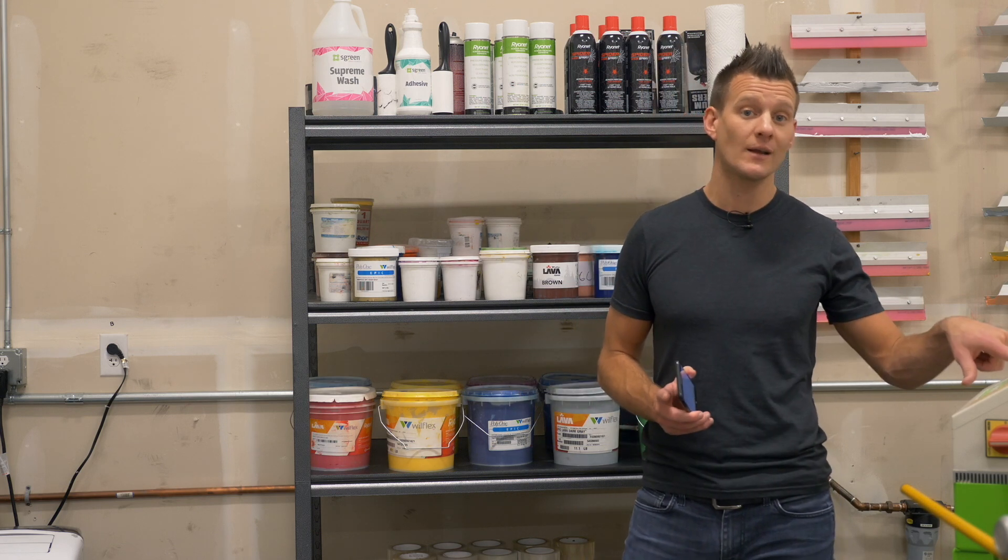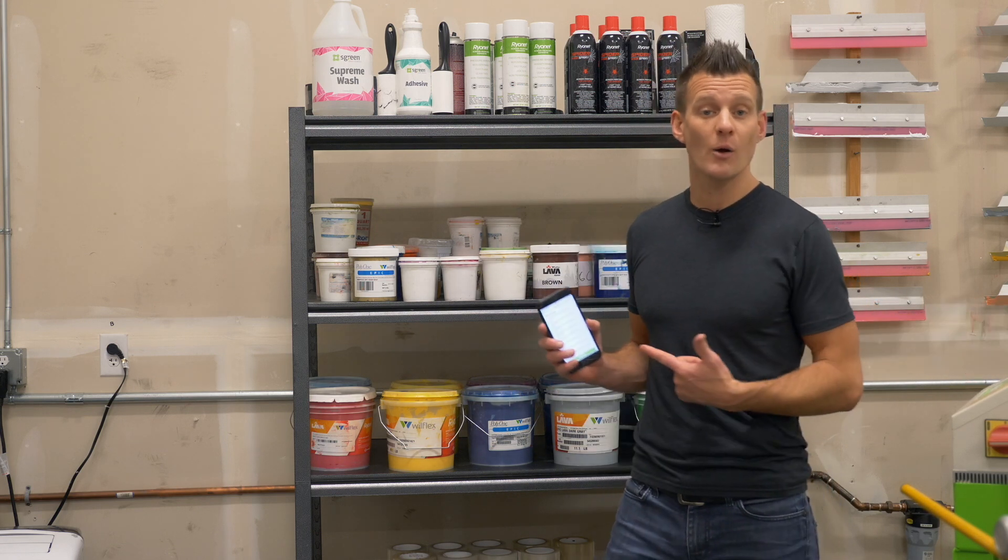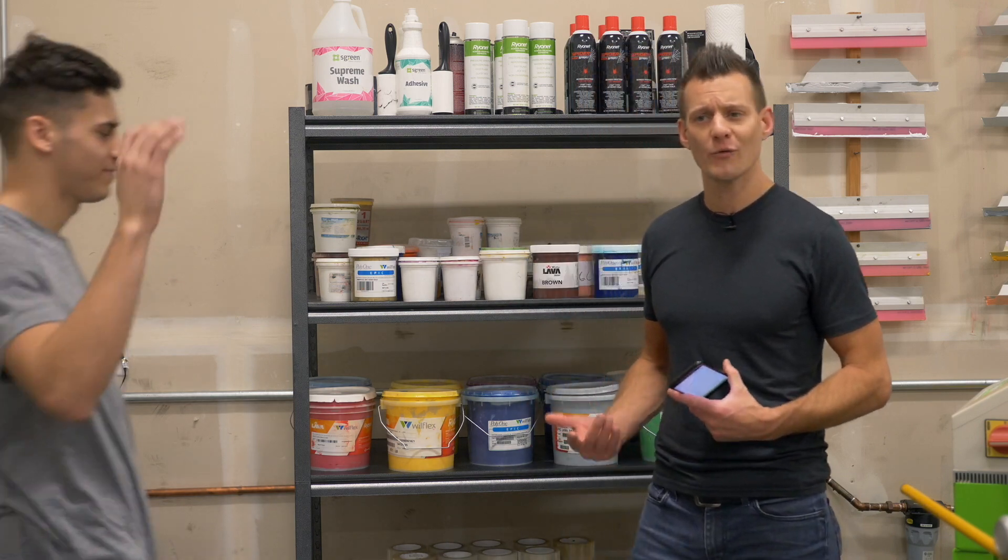By using the Quick Order app, you can save time — which is money — and most importantly keep your money-making machine pumping out shirts. To show you how it works, I'm actually at Ruben's shop at Grand Line, here in Vancouver, Washington.